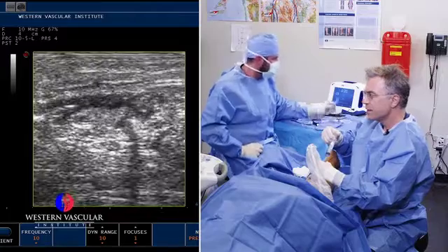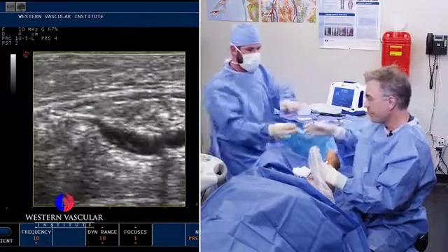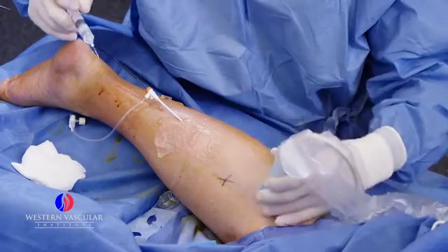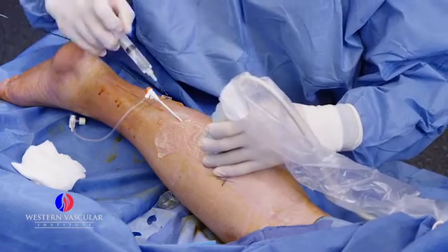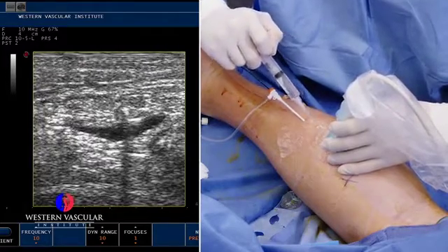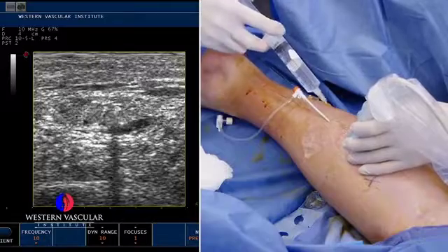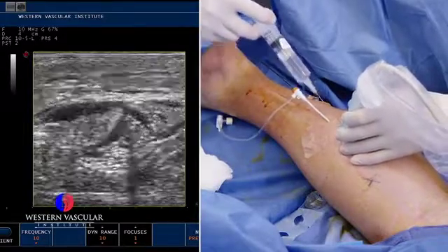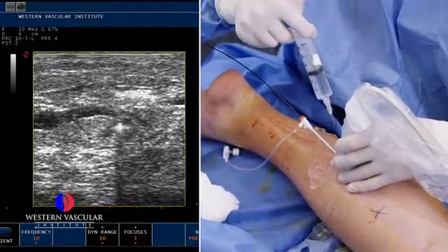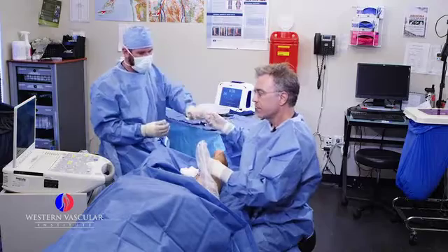The most common veins that get dilated with venous insufficiency, or varicose veins, are the greater saphenous vein on the inner part of the thigh and calf — running from the groin down to the inner ankle — and the lesser saphenous vein. It's rare to have one without the other. They typically both get dilated and become non-functional because the valves inside the vein are not opening and closing correctly to prevent blood from pooling in the lower legs. The valves stay in the open position, so when someone is standing or sitting all day, blood pools with gravity down to the lower leg, leading to swelling, brown skin discoloration, achiness, cramping, nighttime cramping, and a lot of fatigue in the leg.